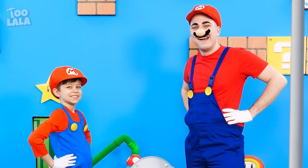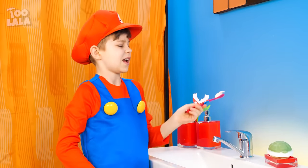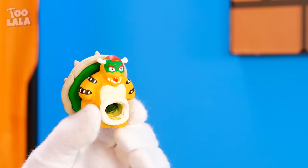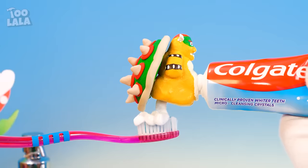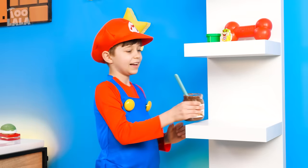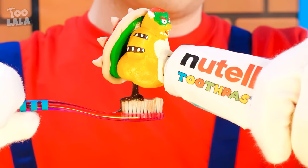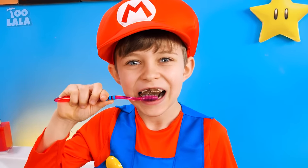Stay tuned for more bathroom hacks! I think Aiden's overdoing it with the toothpaste! And he doesn't even want to use it! Aiden! You're supposed to brush your teeth! But the toothpaste smells too minty! How about a tiny Bowser cap on the toothpaste? When you feed him some toothpaste, he'll poop it out for you! Funny, right? Now go on and brush your teeth! I don't want to! I wanna eat Nutella! That's it! Give me that! I'm gonna make a Nutella toothpaste! It's perfect! Now Bowser has chocolatey diarrhea! Try it! Mmm! It's like mint chocolate!